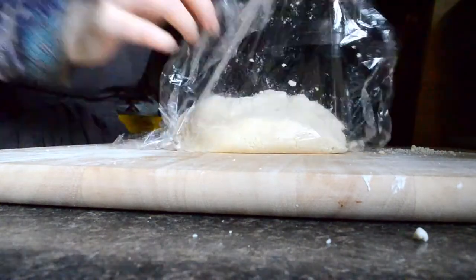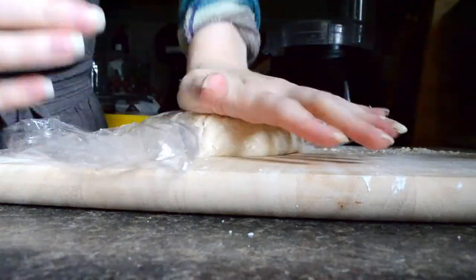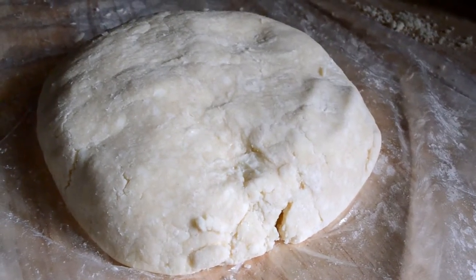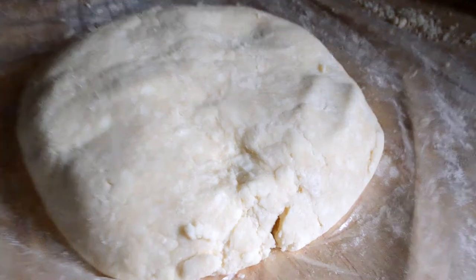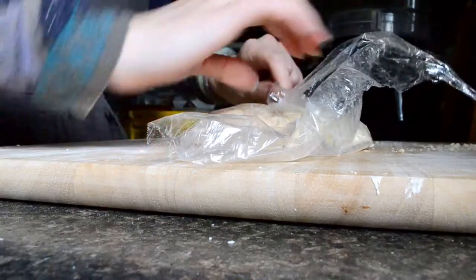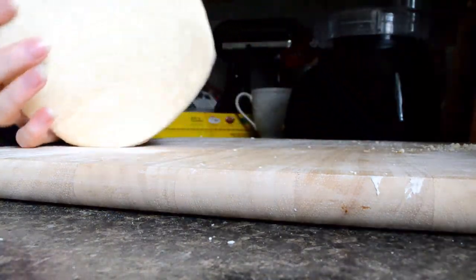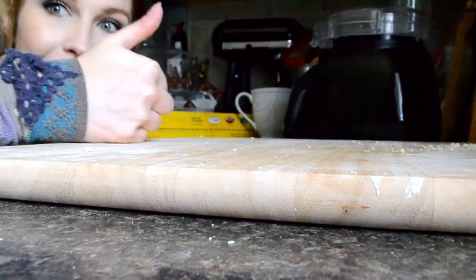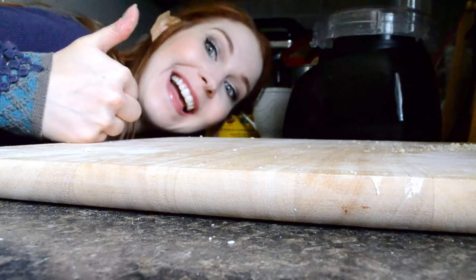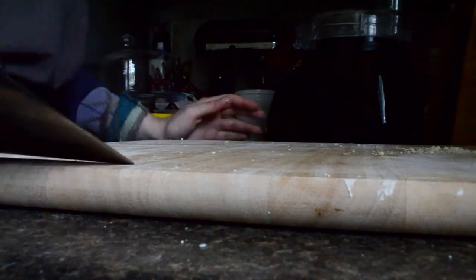For the record, I don't normally condone the use of single-use plastic wrap, but I have it specifically for pie dough. This is what it looks like right now — you should see a marbling effect with some larger pieces of butter that are still visible. That's what you're looking for. So now you're going to wrap it up in that same plastic wrap — ta-da! — and you're going to put it in the fridge. New microphone, yeah!